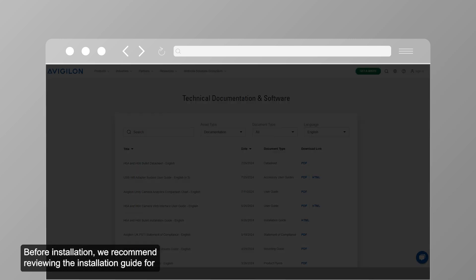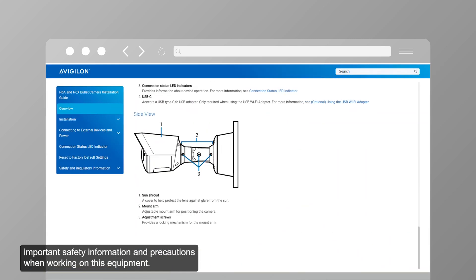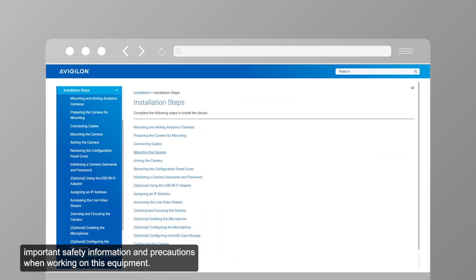Before installation, we recommend reviewing the installation guide for important safety information and precautions when working on this equipment.